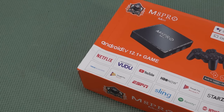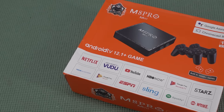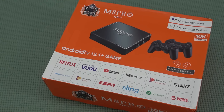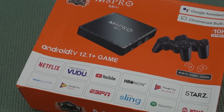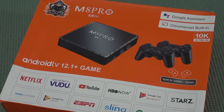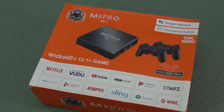Welcome back to the channel. Today's video we're going to take a close look at the M8 Pro Edition, another game box from China. They call this the hybrid box with Android 12.1 plus game, but we're not going to look at the Android side because that is something you should avoid big time. We're going to focus on what this thing can play and what you can actually do with it.